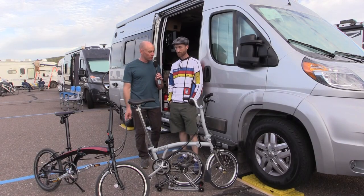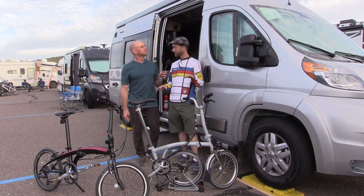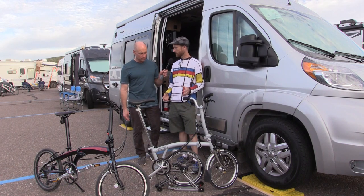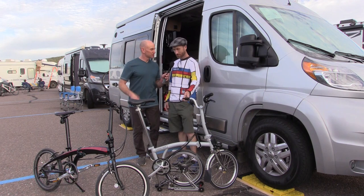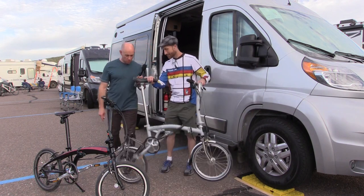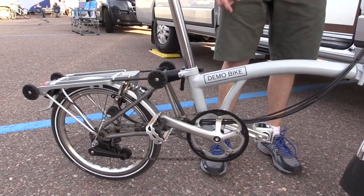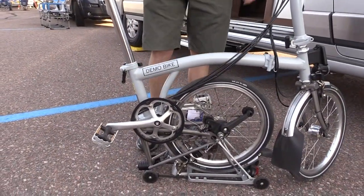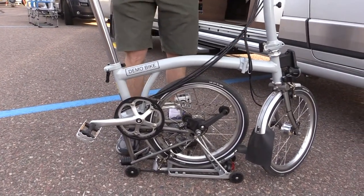They ride like a regular bike because they have a full-size wheelbase, and your seat and handlebar position are the same as a regular bike. The different brands fold a little differently but the general concept is the same. Starting with the Brompton — this is the fully open position, and when you fold the wheel under, that serves as its kickstand.